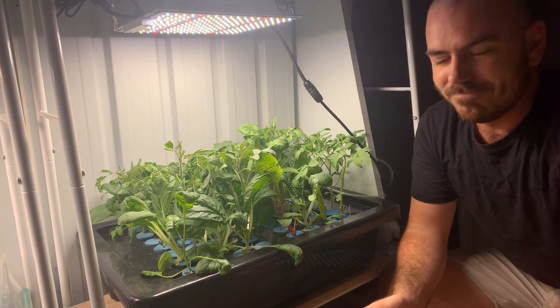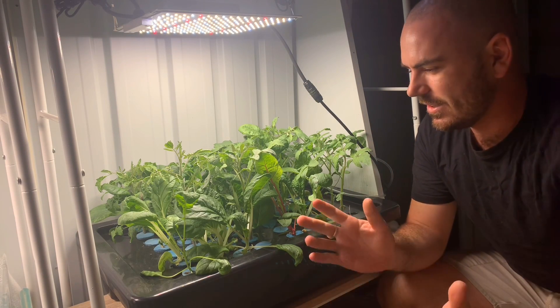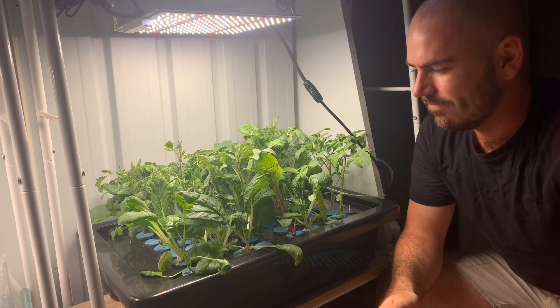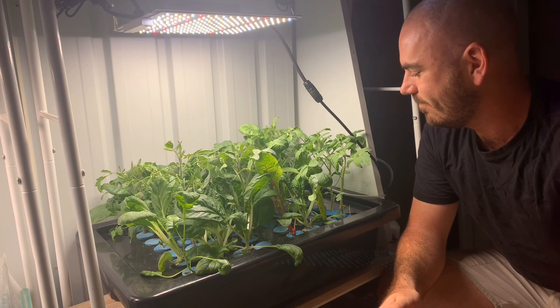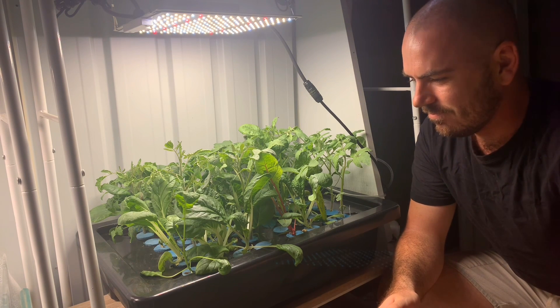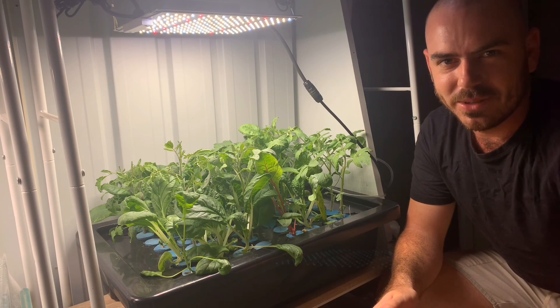Welcome back to WhoChose. As you can see here, after the last video I got a little lazy and didn't plant them. So today we're going to plant them.